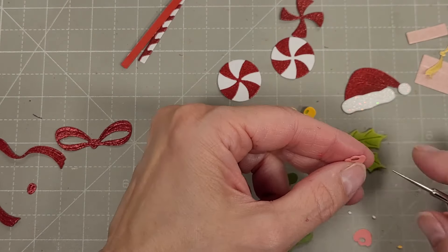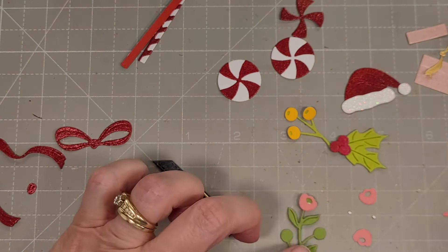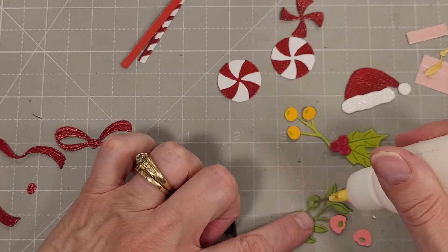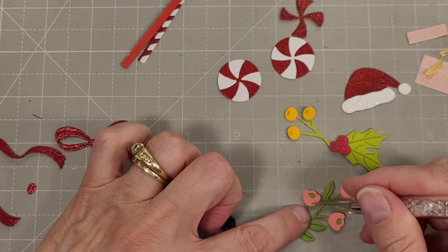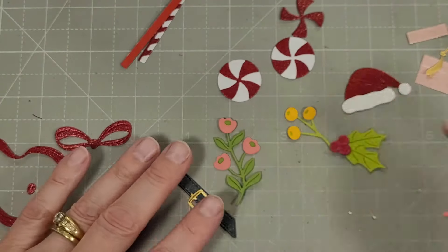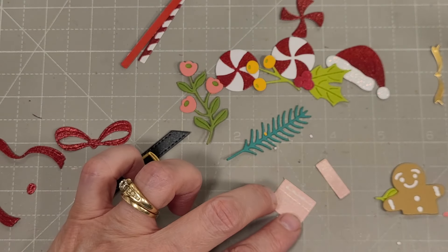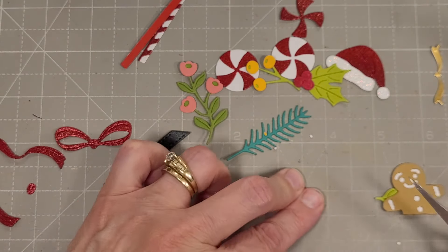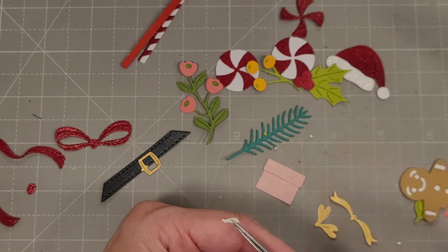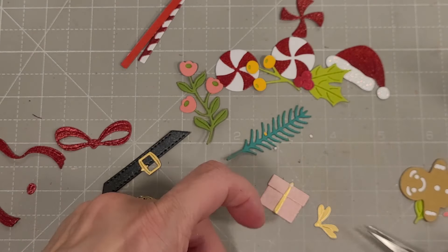Next we're going to assemble a little branch of florals — just going to add a little glue to the back and add it to the flowering greenery. There are circles that you adhere the flowers to, and the centers that are die cut will be backed by the green of the foliage. You could take an alcohol marker and color that another color if you wanted. Then there is a pine bough sprig and a present — we'll assemble this present.